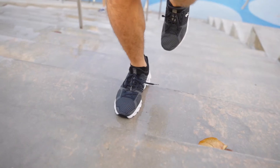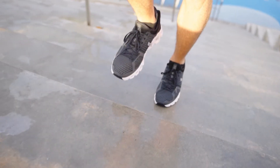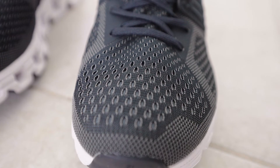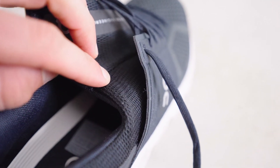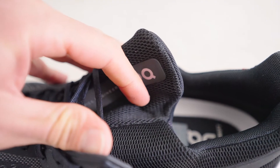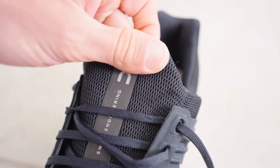Moving on to the upper — On is known for its sleek minimalist look and this shoe is no exception. It has a mesh upper for smooth looks and top performance. On's designers use two layers of mesh: a thin perforated outer layer that vents heat, and a soft, smooth inner layer that feels comfortable against your foot. A unique feature of the Cloudswift is the tongue — unlike conventional shoes where the tongue is separate, this tongue is actually connected, so it won't move side to side and stays in place the whole time.